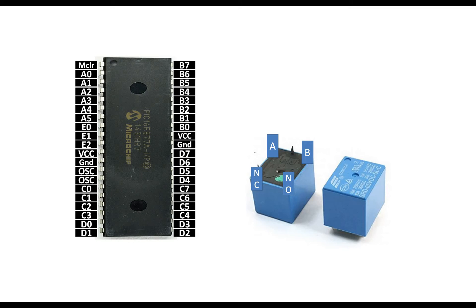NO is Normally Open, NC is Normally Closed, and the pin between A and B is the COM pin. Since we cannot connect the relay directly to the PIC, we will need some additional electronics.